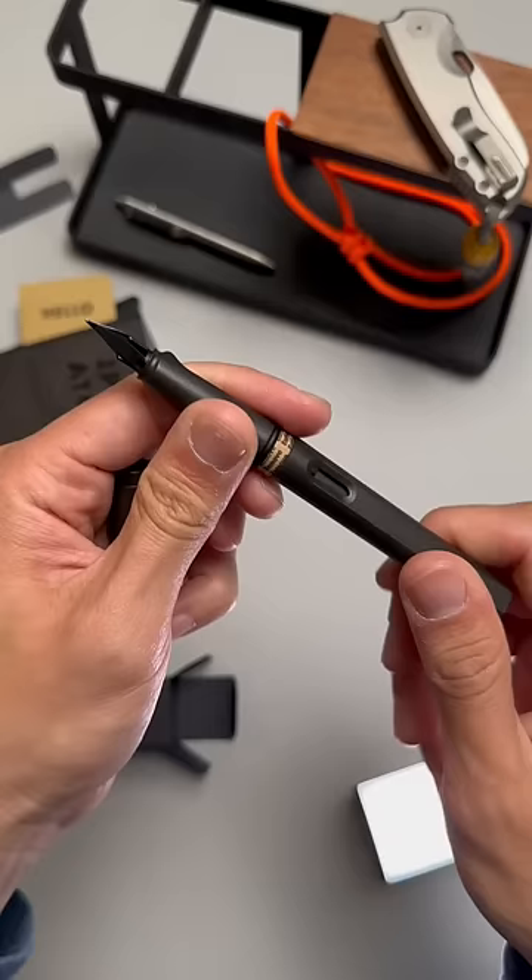Let me know if you guys are into fountain pens or planning to get into it, and subscribe for more everyday carry content y'all.